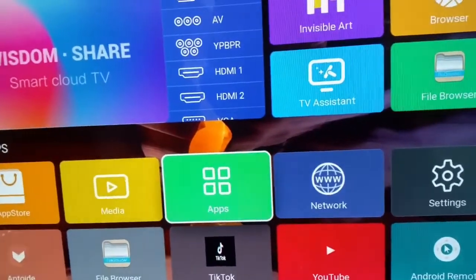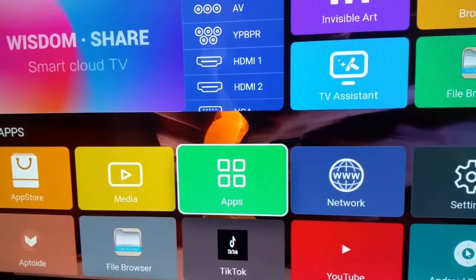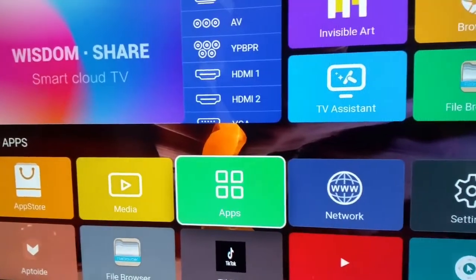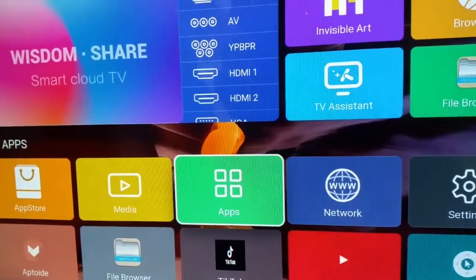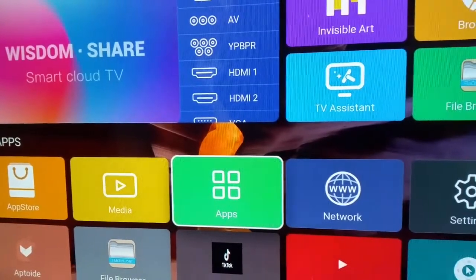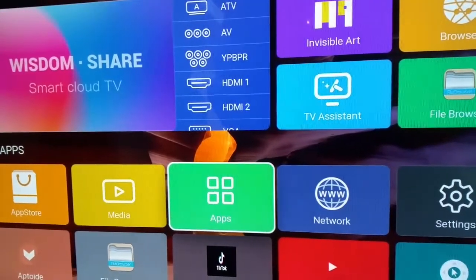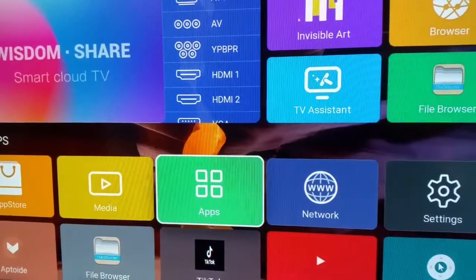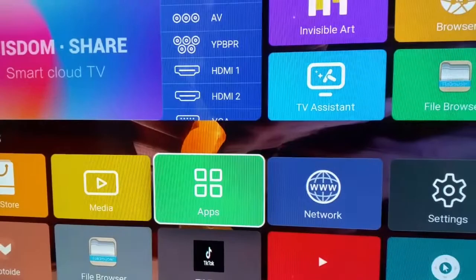Alright guys, as you can see in the title, I'm going to show you how to know the model name of your smart cloud TV Imperial — without you opening the back of your TV. I want the best for you guys and I want you to know everything about your TV.